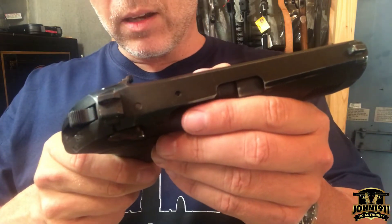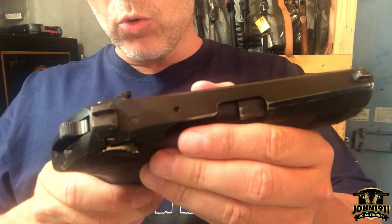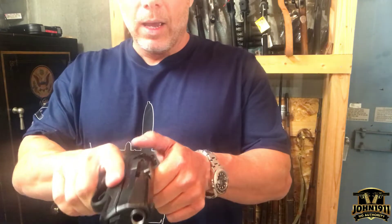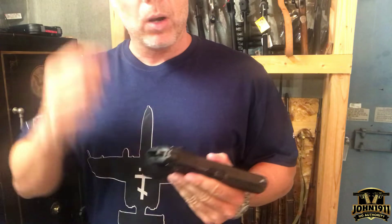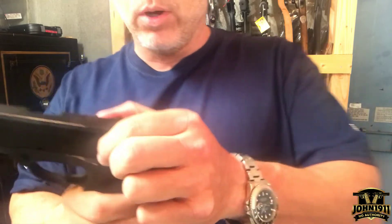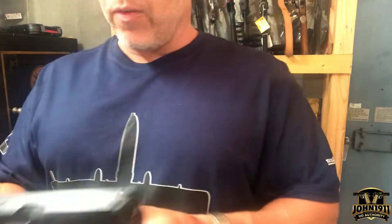Those things are sharp — they're like screwdriver sharp. You go to rack the gun, clear it, or chamber a round. I mean, you pick up this gun not familiar with it at all, unload and show clear, and I grabbed that thing and it literally felt like putting two screwdriver heads right into your fingers.